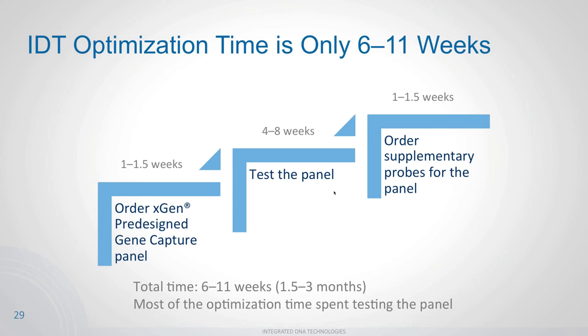With IDT, optimization time is dramatically shorter — six to eleven weeks total. You receive your first panel in one to one and a half weeks. Testing still takes four to eight weeks. But your second optimized panel comes back in another one to one and a half weeks. That's one and a half to three months total — cutting the time in half or more. This means you can start focusing on your actual research rather than waiting on panels.